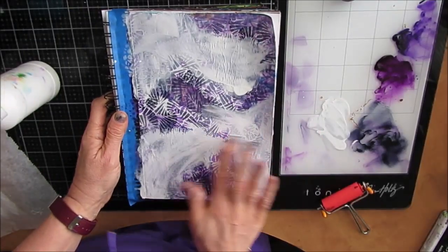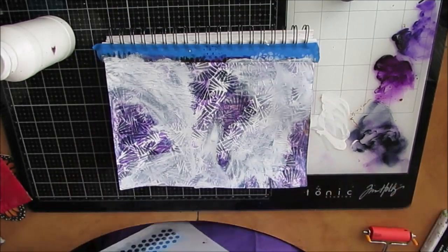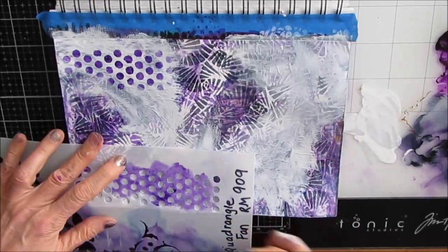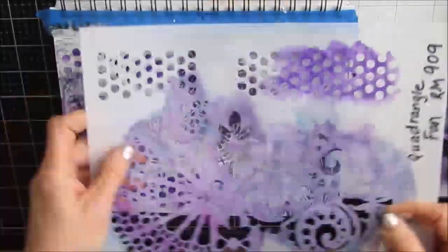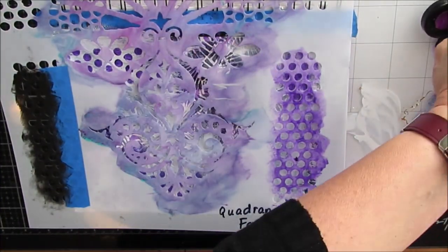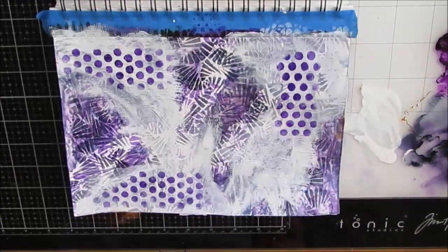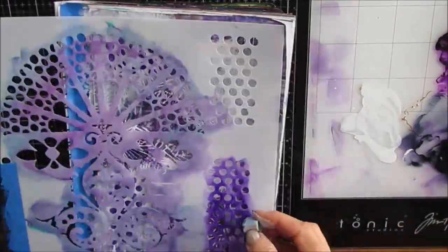I have some economy gesso in that bottle — I've just repurposed the bottle. This is another new one, the Quandary Angle Fan stencil. I'm going to put some purple dots, and I love the size of these on this stencil. There's lots of interest on this stencil, lots of little different motifs you can use. But let's go simple — circles. Typically three.